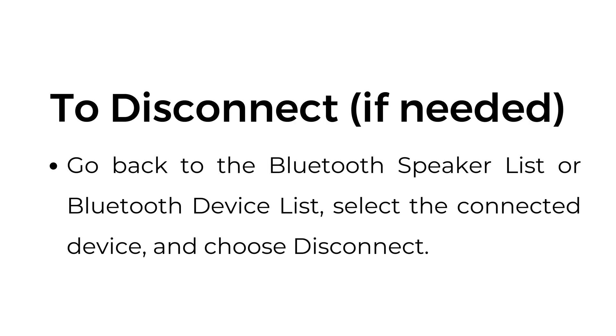To disconnect, if needed, go back to the Bluetooth speaker list or Bluetooth device list, select the connected device, and choose disconnect.